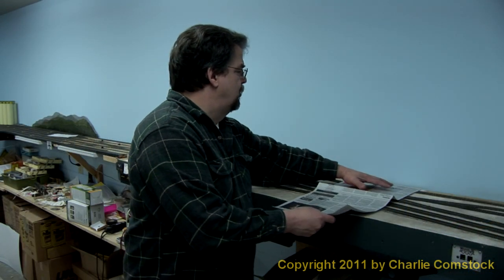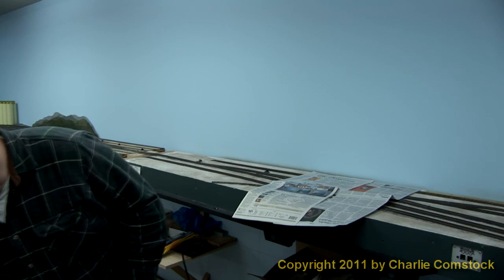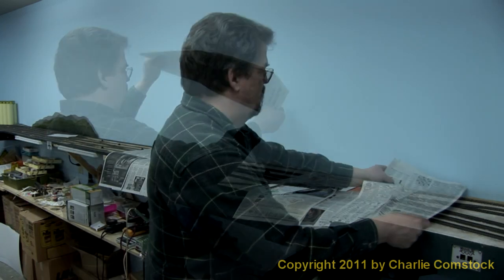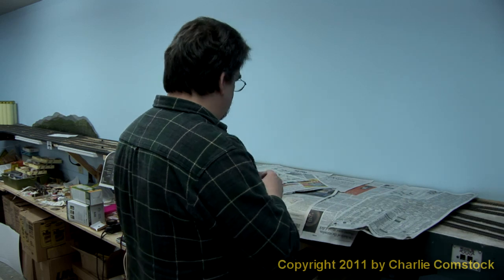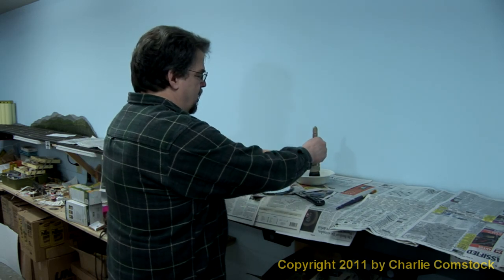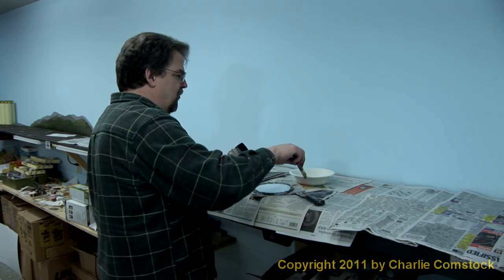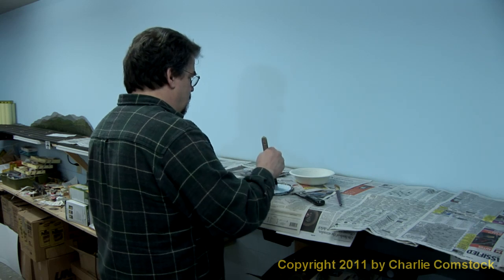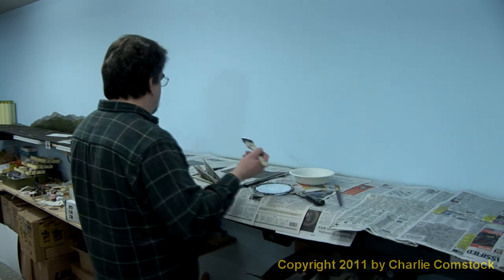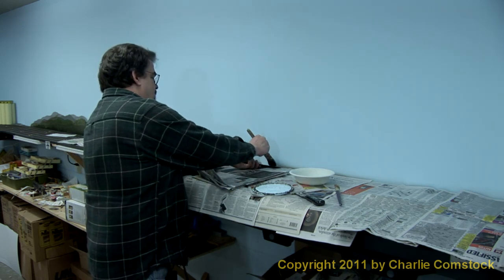I've been saving up newspapers for a while now. I'll just start setting them up here, overlapping them. I'll be using two brushes — a fair-sized brush and a much smaller one for the fine work. I'm going to dip these brushes in some water first because they clean up much better when they've got water in the bristles already. Got a little bowl of water here, then into our painter's palette can.